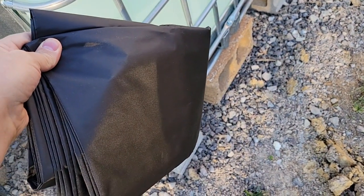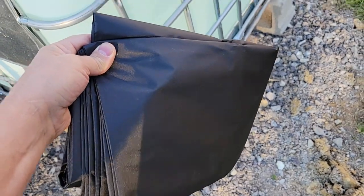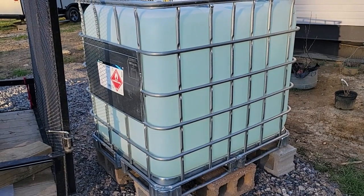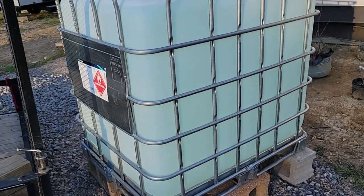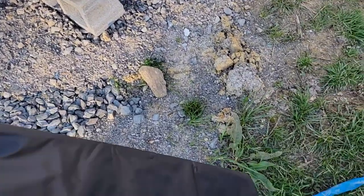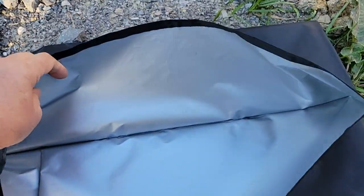This video is going to be about this cover I got off Amazon for $30, to keep the tank covered and prevent algae from growing inside. Our water is from a spring so it has a bluish tint to it.